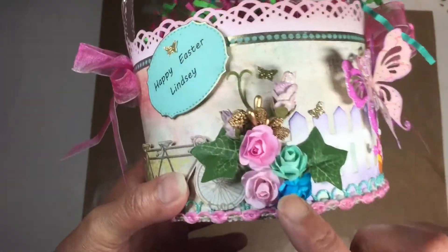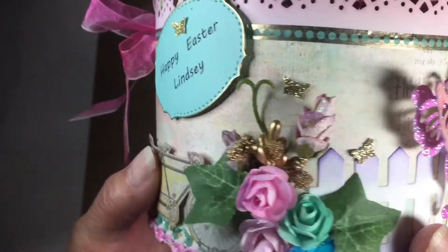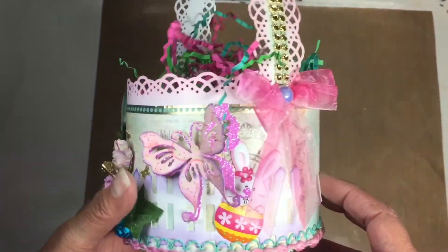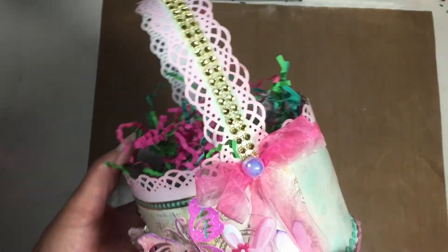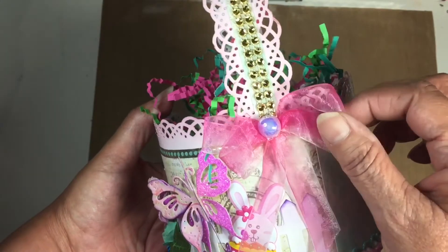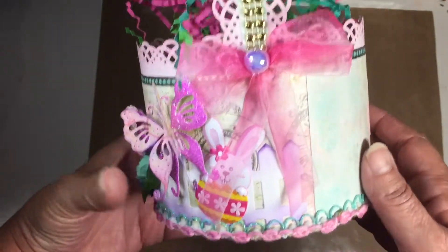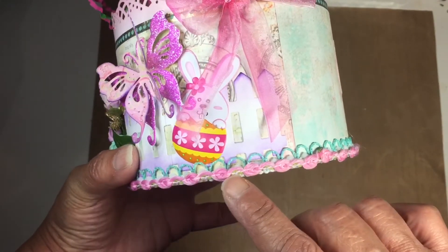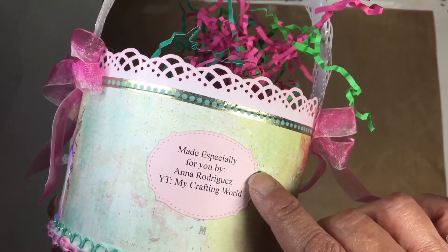I made a little cluster of flowers and my partner's name is Lindsay, so I put 'Happy Easter Lindsay.' For the handle, this is the Martha Stewart punch — that's all I did for that, I just punched it out. Some bling on the handle, an organza bow made from organza ribbon from Dollar Tree, a little flat back on there, and some trim at the bottom — these are two different trims.